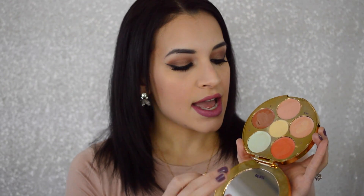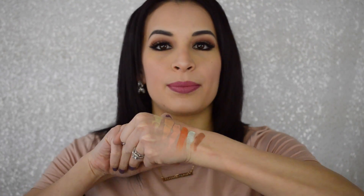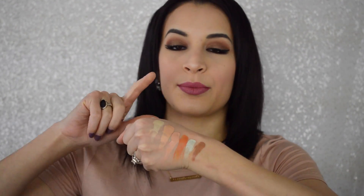It comes with six shades — two concealers, a highlighting shade, a darkness correcting, a redness correcting, and a contour shade. Here are all six shades in the palette. You can tell the concealer shades are a bit dark, so I did end up mixing them with the highlight shades as you'll see in the demo. But everything else is spot on the color that you need.